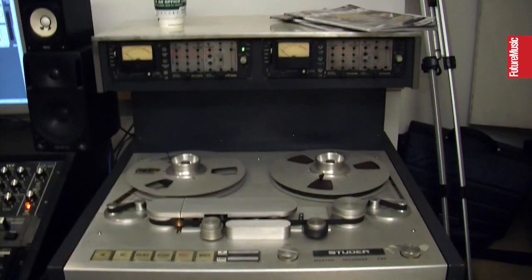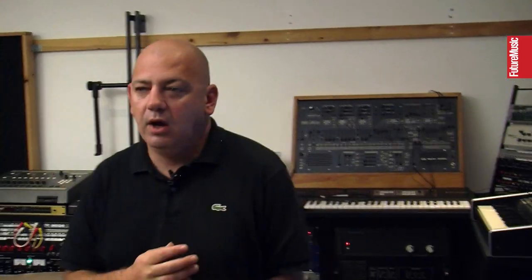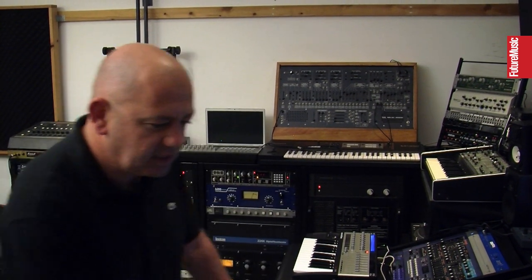The Studer — yeah, it's my secret weapon. UAD brought out the tape simulator and that is an amazing plugin, it's really good — but basically what that's doing, I do with half-inch tape. I know it's a bit extreme — I only make dance music, for Christ's sake — but it's not something I use doing my house stuff. For that I just stick to my laptop and keep it very, very simple.